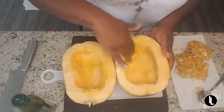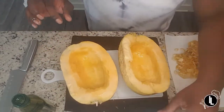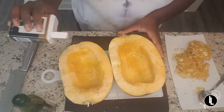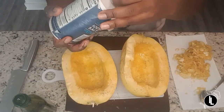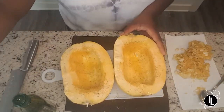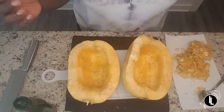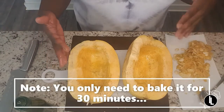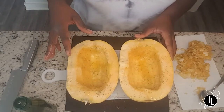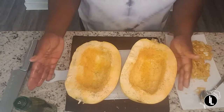Rub that in really good. Now we're going to take some salt and pepper and season the squash. Now we are going to place the squash on a sheet pan and let it bake for about 30 to 40 minutes until the squash is nice and soft. You'll be able to tell it's done because when you touch it, it'll be flaky. Let's get these in the oven.